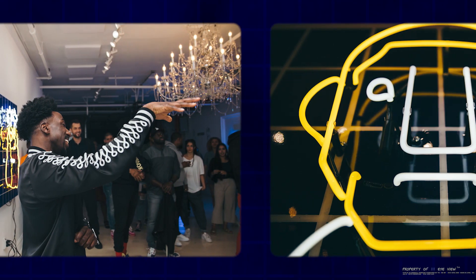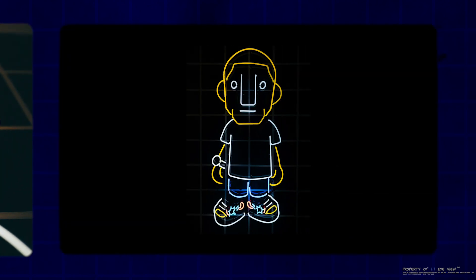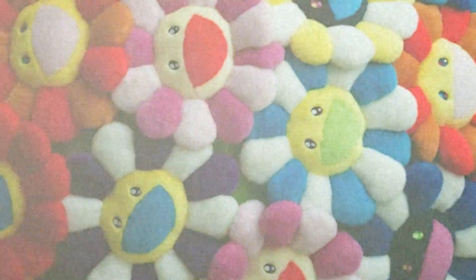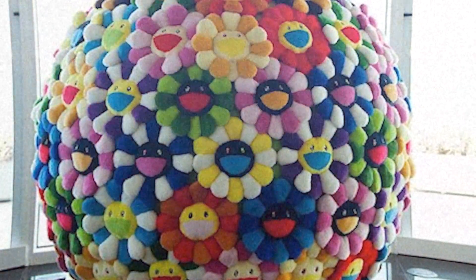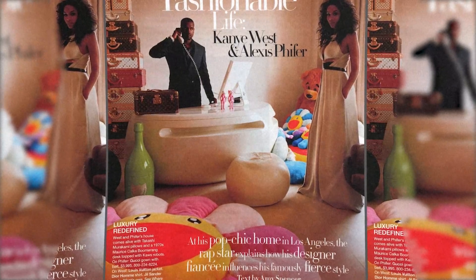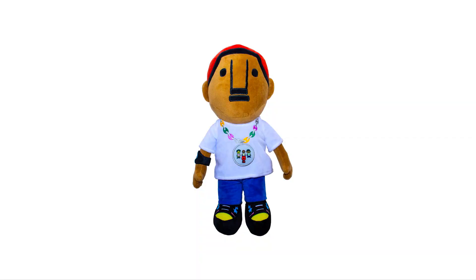I wanted to create something that would trigger memories of that time every time you see it. Takashi Murakami is a Japanese contemporary artist known for his smiling flower art and transforming iconic symbols into collectible plush pillows. I came across this old pic of Kanye with the Murakami pillows on the floor, and that's when the light bulb went off — why not transform this nostalgic iconic figure into a plush figurine?